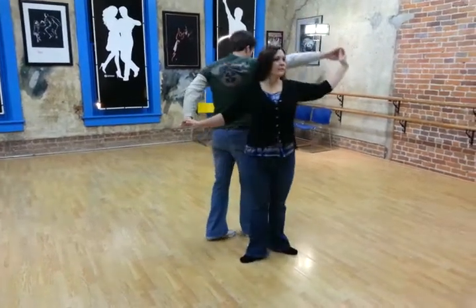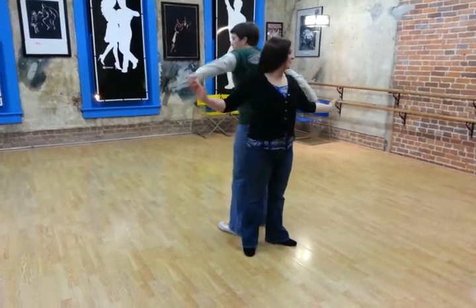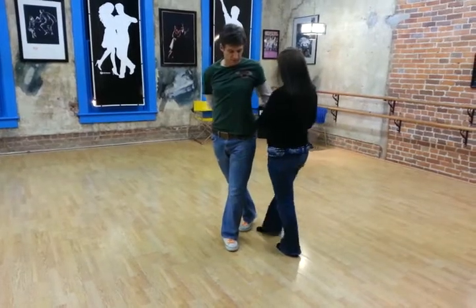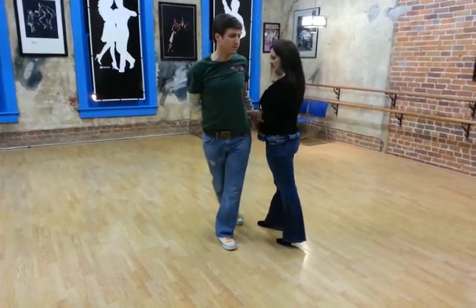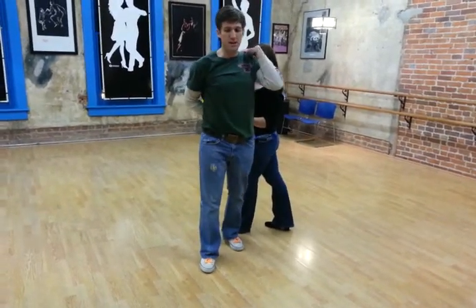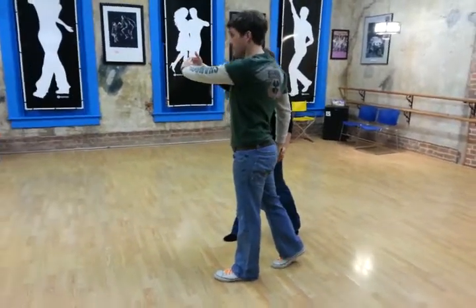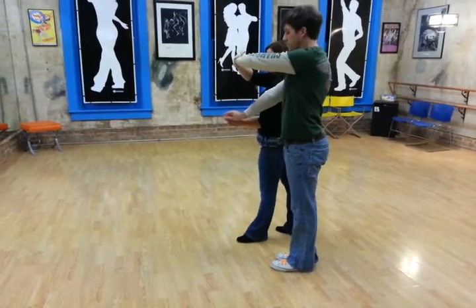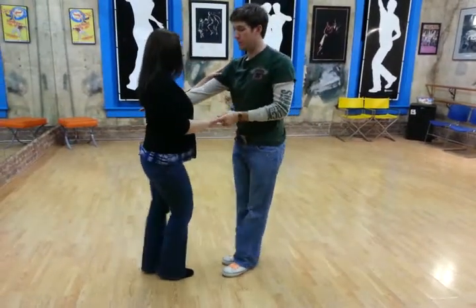And then on 5, I step with my right foot, bring my right hand over, and I want to clear her head on 6, as I start to step back across the slot to give her the slot. And then on 7, I'm going to bring this arm up as I begin to step out of the slot, and then I roll out of it — 8, taking her forward down the slot. And then bringing this through, triple step, triple step.